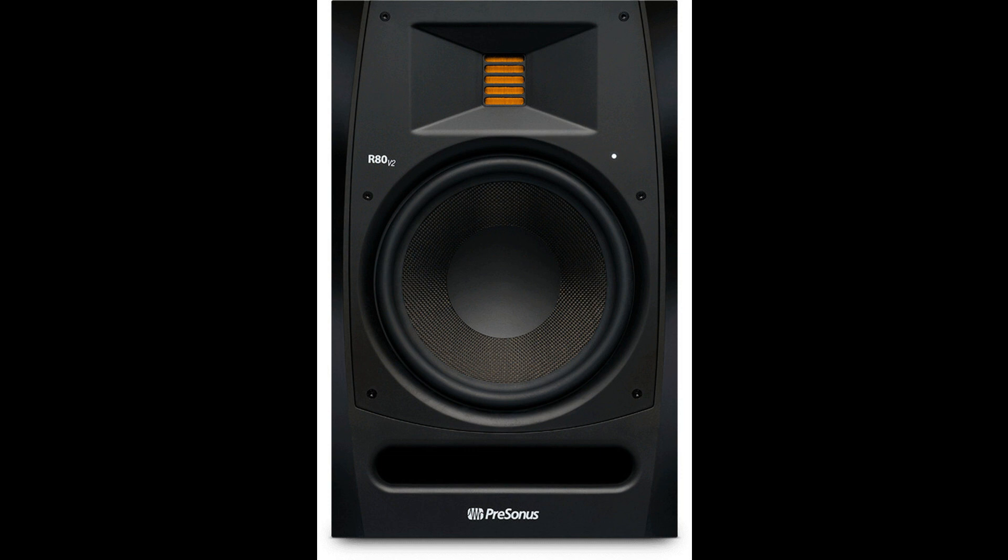The R80 V2 features an 8-inch custom-woven composite woofer that offers consistent low-end dispersion across its frequency range. The R65 V2 has a 6.5-inch woofer of the same design.